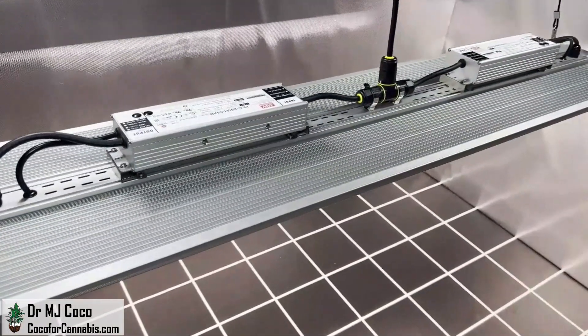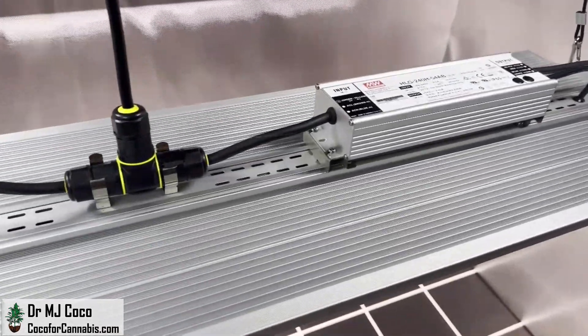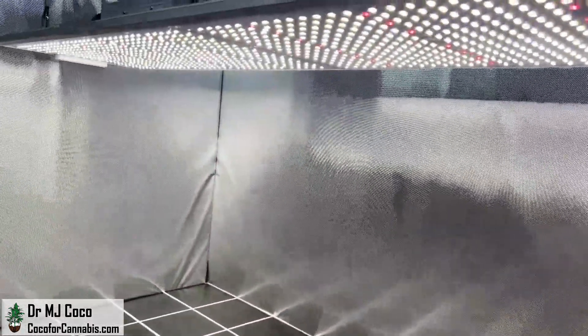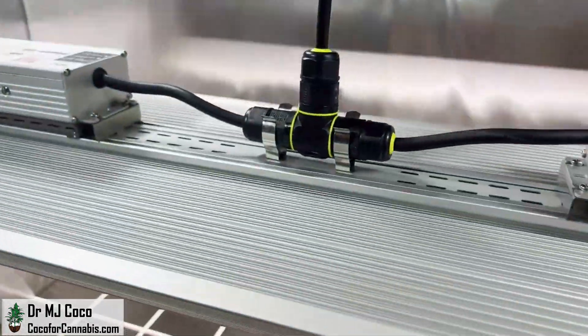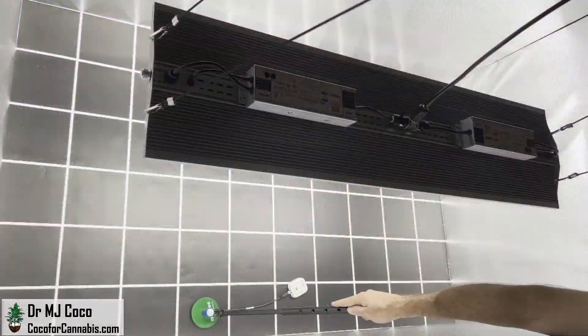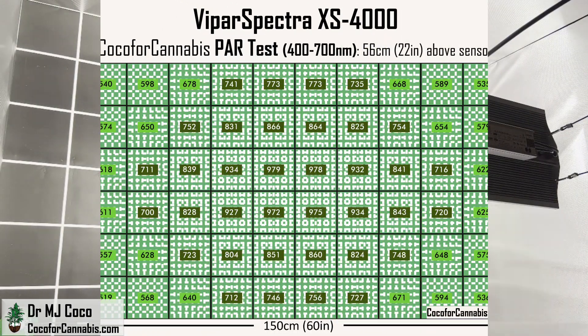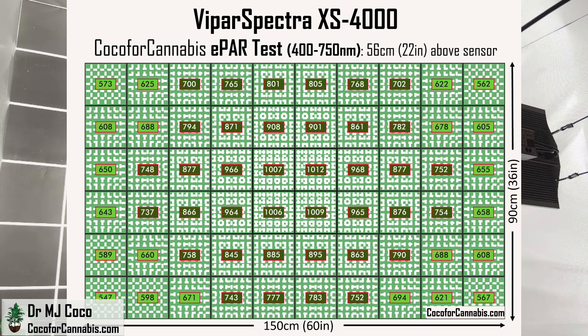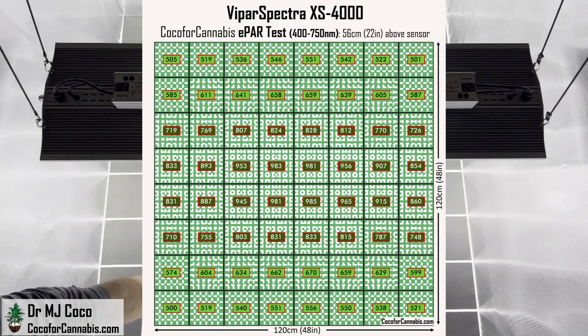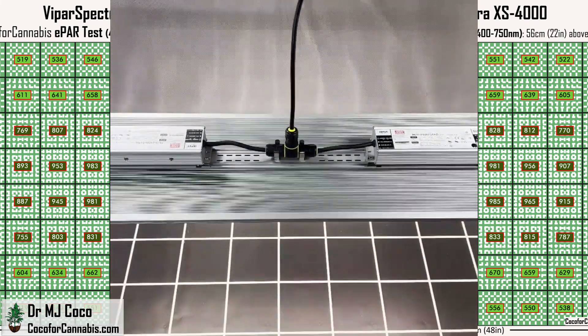Today I'm testing the Vipar Spectra XS 4000. The Vipar Spectra XS series have top-end components with Samsung LM301B diodes and Meanwell drivers. The XS 4000 is a large quantum board style grow light that draws about 500 watts. I'll start with a traditional PAR test in the 5x3 space it's designed for. I'll also run an extended PAR test with the new Apogee SQ610 ePAR sensor to measure the far-red light. And since 5x3 grow spaces are not too common, I'll also test it in a 4x4 space.